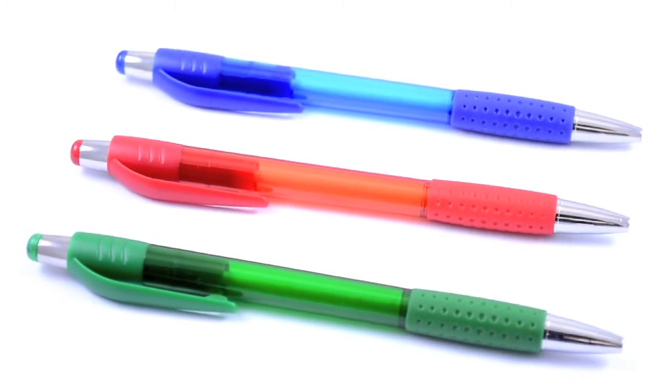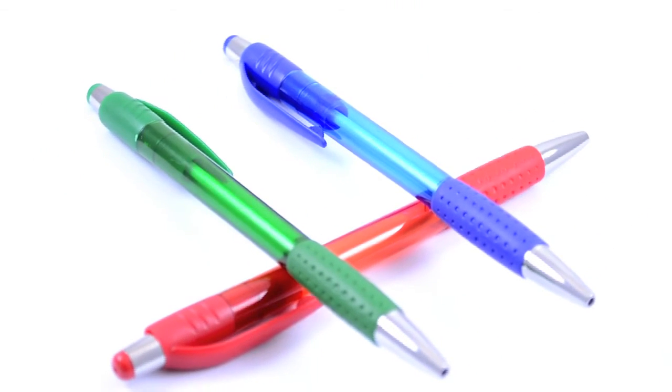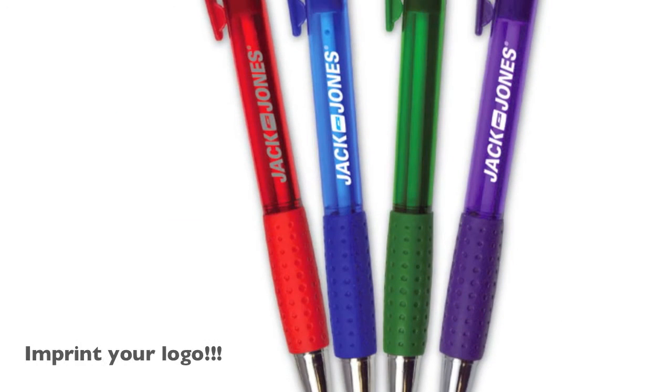This translucent clicker pen will be sure to grab attention. They have translucent barrels and come in an assortment of red, blue, green, and purple. The rubber grips and pocket clips match the barrels, so the bright colors really make them stand out.